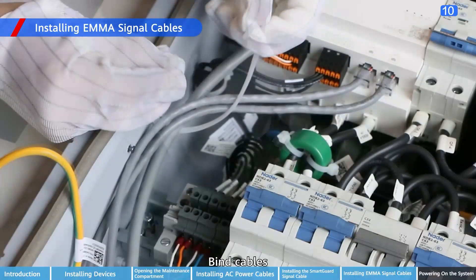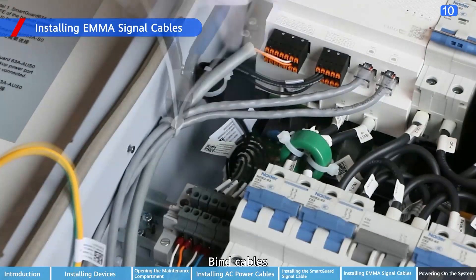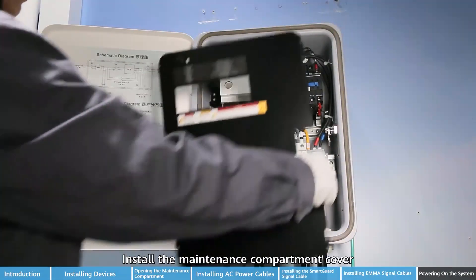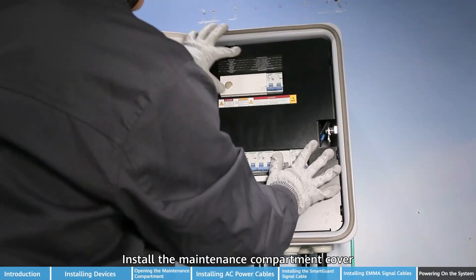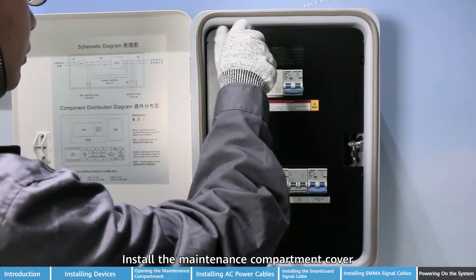Tighten the communications port. Install the maintenance compartment cover.